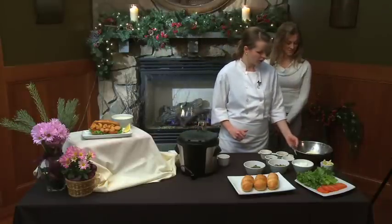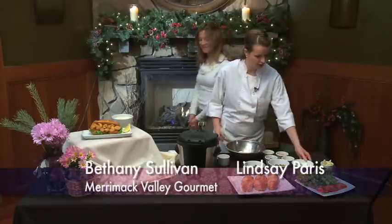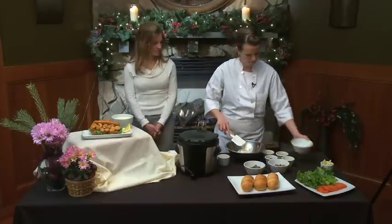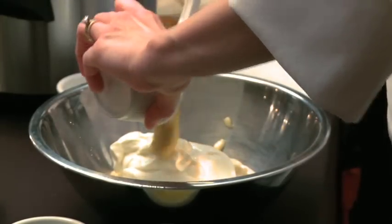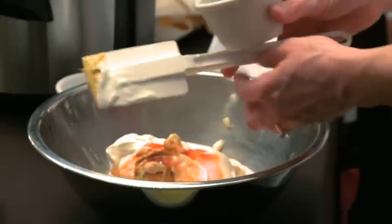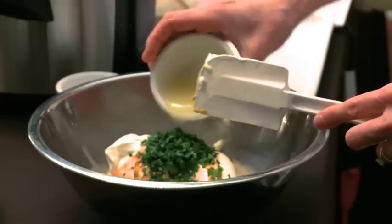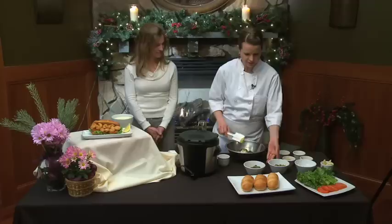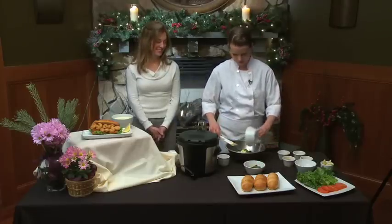So with the Creole mayonnaise, we're going to start out with two cups of mayonnaise. To that, I am going to add one cup of sour cream, one tablespoon of mustard, two tablespoons of hot sauce, two tablespoons of chopped flat-leaf parsley, and a half of a lemon juiced. And then I'm going to add these fancy little tiny gherkins — they are called cornichons — and those are chopped up and we'll toss those in there.